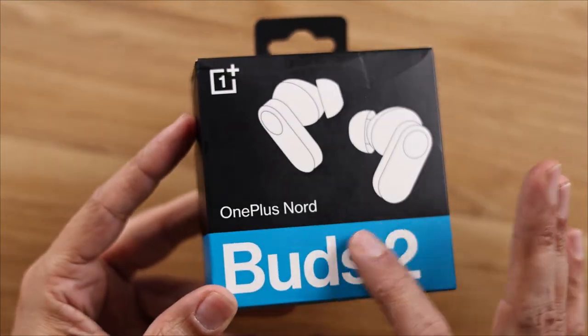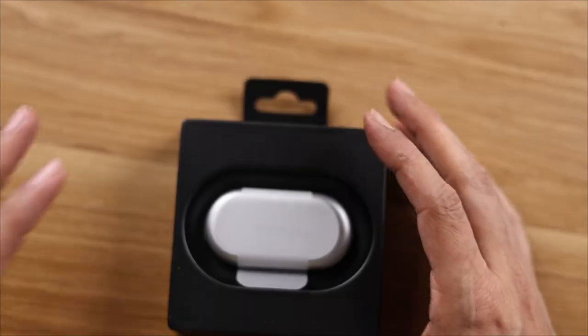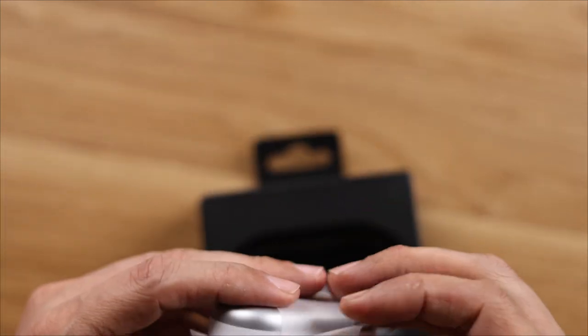You can see OnePlus Nord Buds 2 on this box. You can see OnePlus branding on this box. This is the unboxing. First of all, you can see the Buds here.